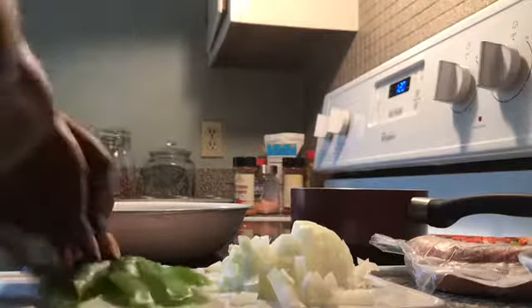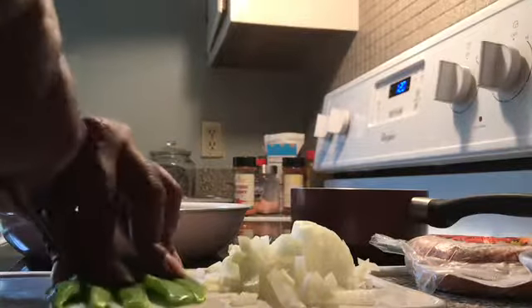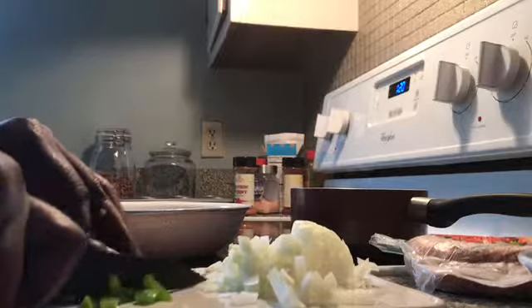We're going to get our green bell pepper. This is how much we want — not too much, but enough. We're going to go ahead and cut these small as well.